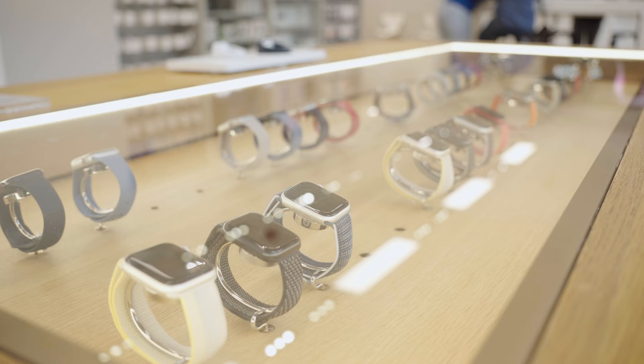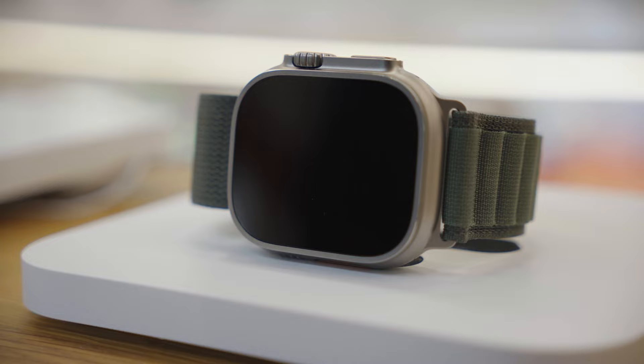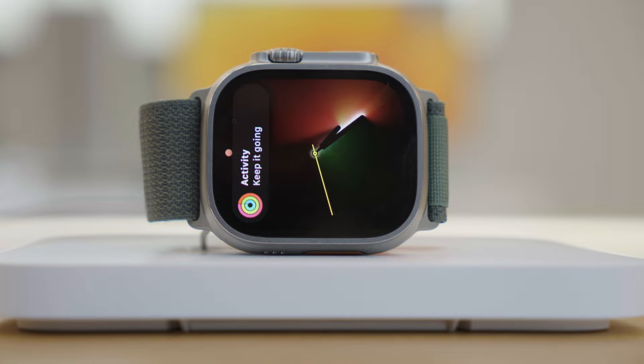Apple Watch Ultra comes with the standard 49mm titanium case and a flat sapphire front crystal that reveals the biggest and brightest Apple Watch display yet. The digital crown has a larger diameter and coarser grooves, while the side button stands out from the case — both designed to be used while wearing gloves.